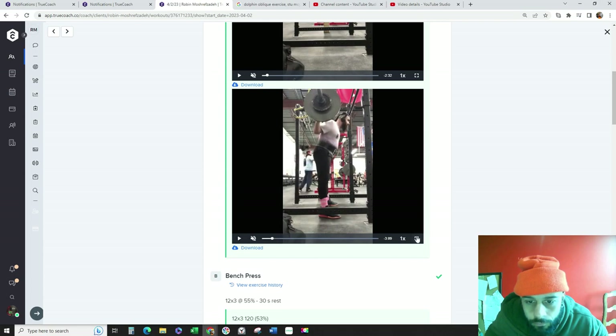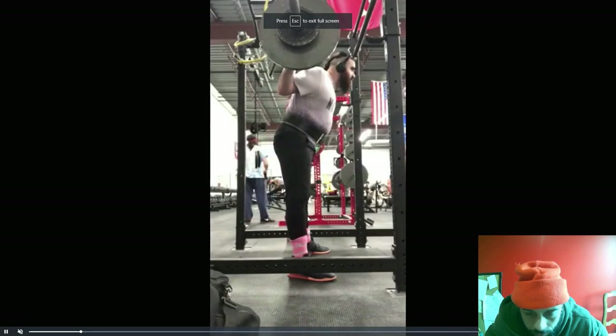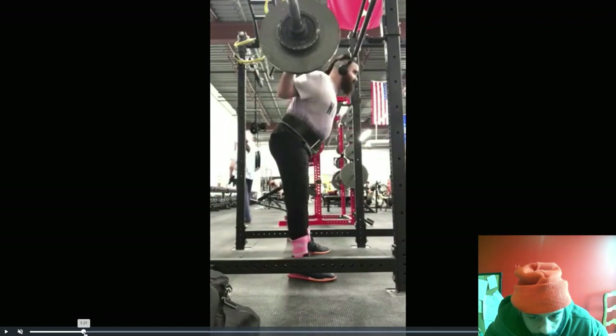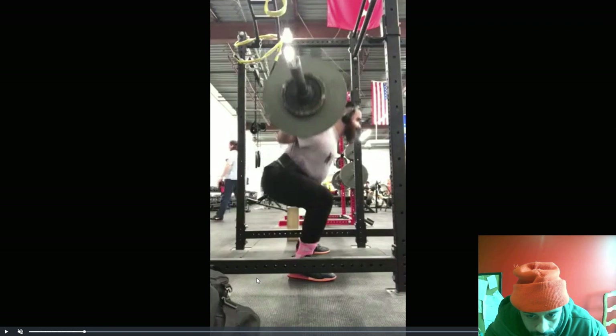While keeping tension in the bar towards your feet, lock out your elbows. Notice how there is no upward travel in the bar when unracking, and the bar just seems to glide into position.